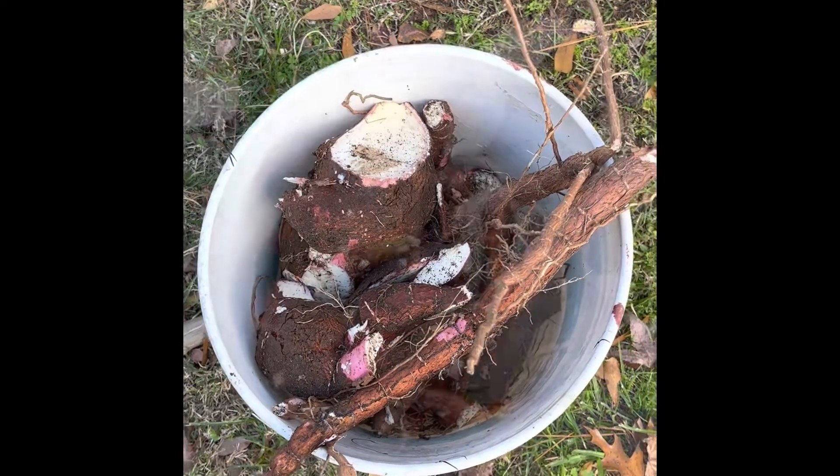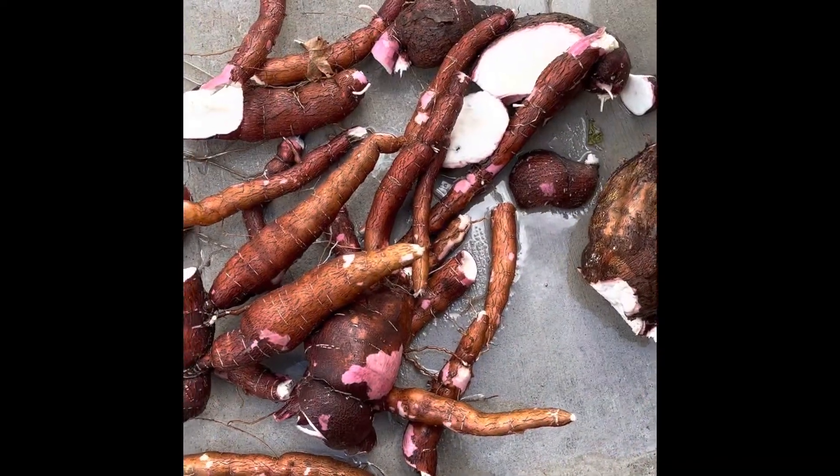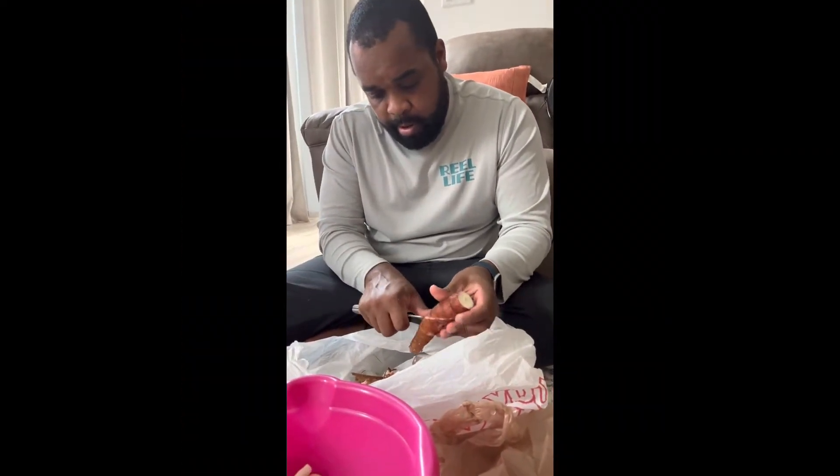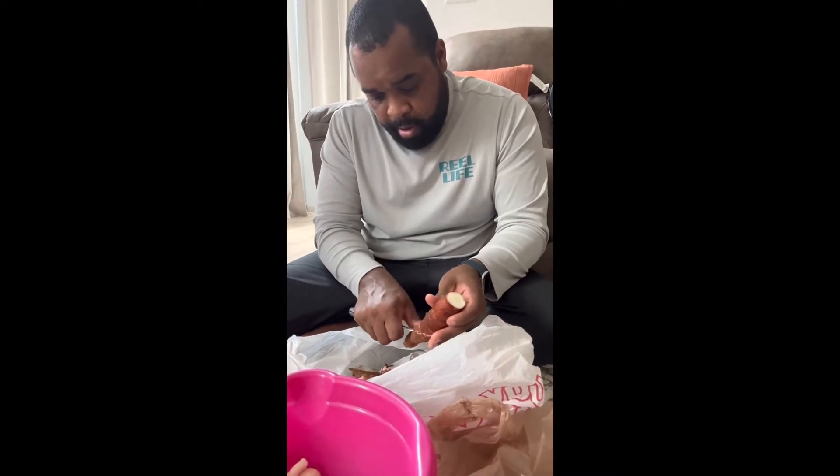This is all the cassava — some people call it yucca — that we harvested. I washed it up, so the next step is to go ahead and peel it. I'm gonna show you the way I was taught. My grandmother taught me: take a knife and run it all the way around the yucca.